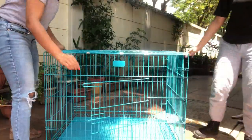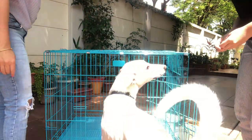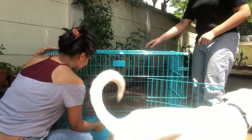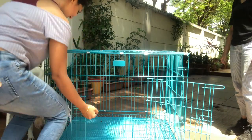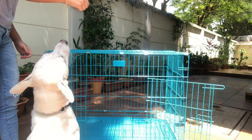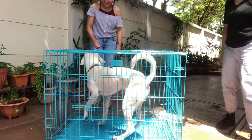We're going to turn it around and show you from the front, then try and see if our dog can fit inside and see how much room there is. Let's try that. I think there's enough room for this little guy here.